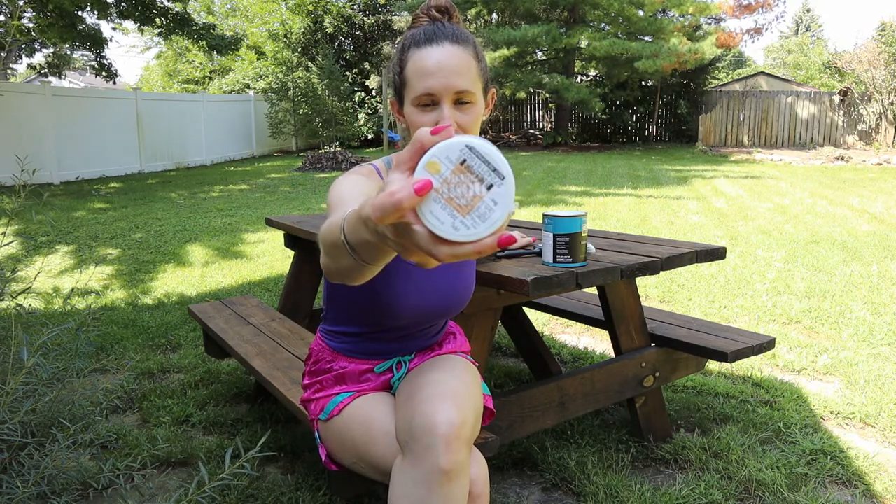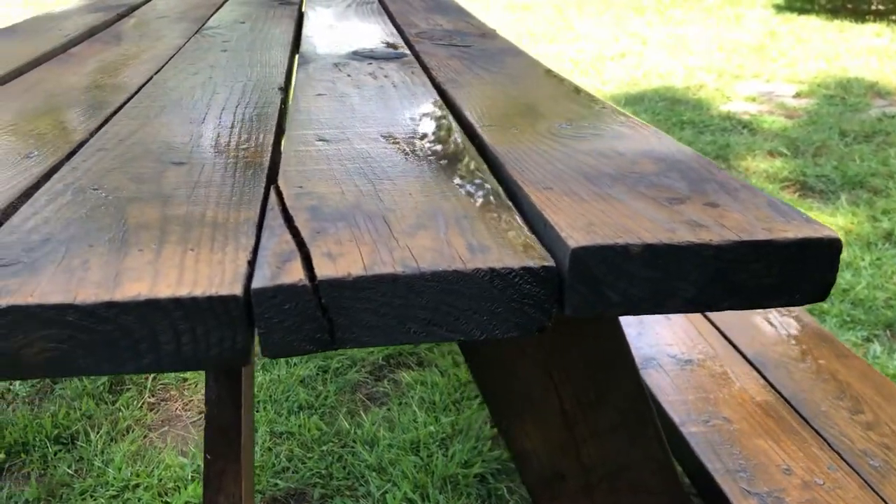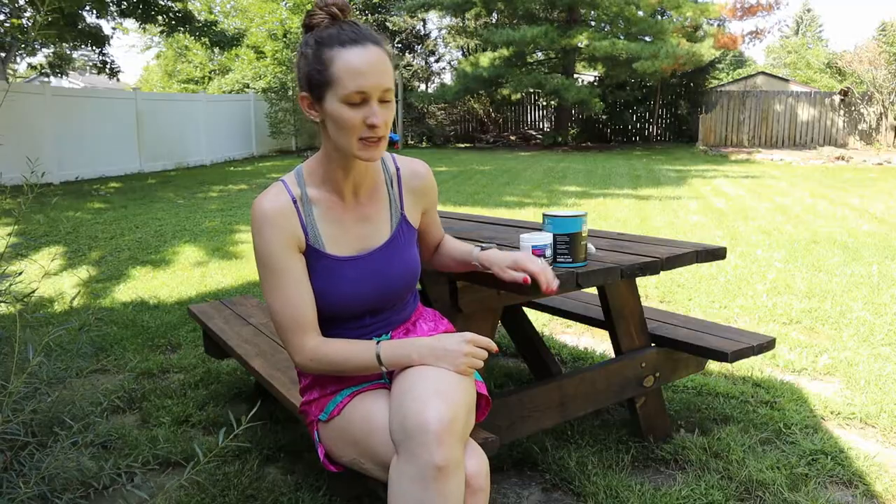I'm going to do some decals on top. I picked them up from Amazon — little yellow-colored decals to spruce it up even more and give it some extra character. Now this table is what I would call perfectly imperfect. There are a lot of imperfections in it. I had to put in a few extra screws to help hold down one of the boards, and I think there's a little bit of water repellent on it. I'm not even sanding it — I think it's pretty much ready to go. And this is paint and primer in one, so that'll help.